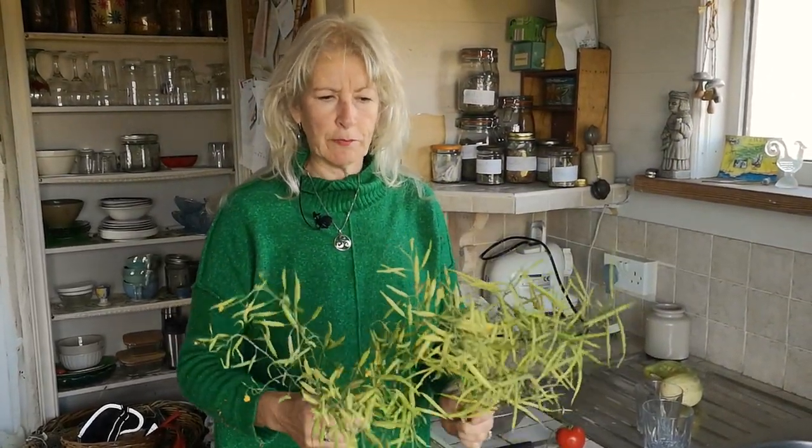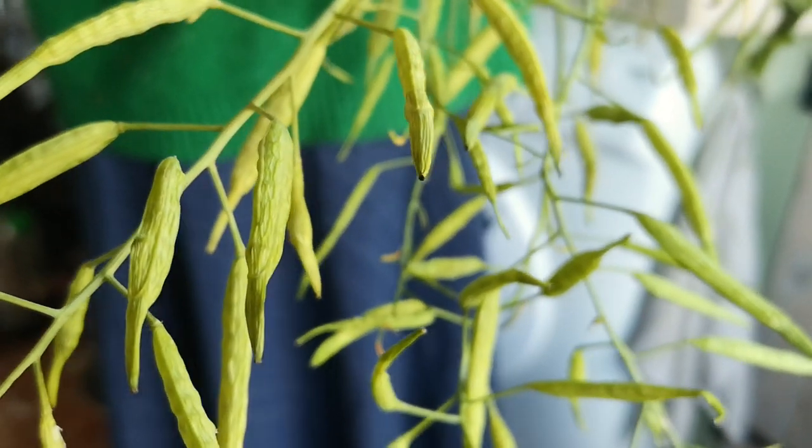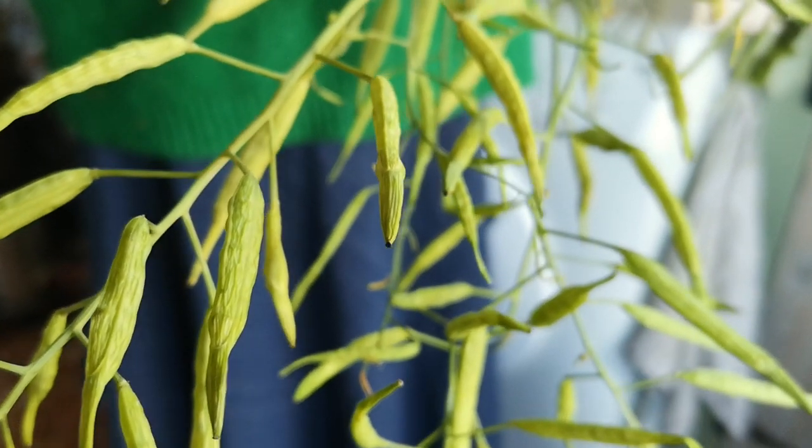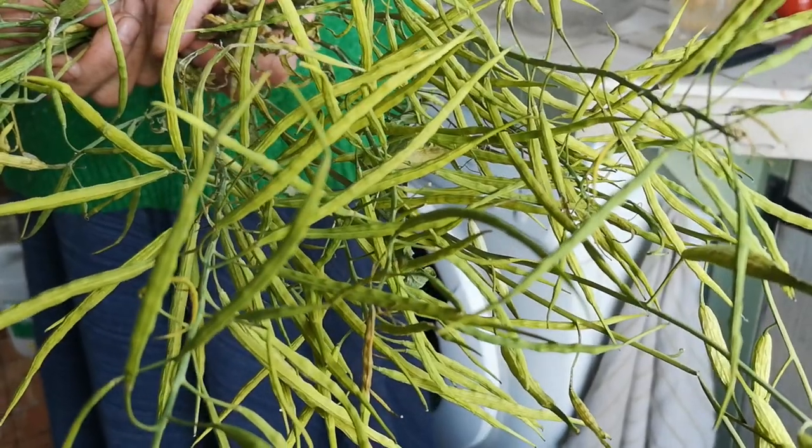So what I have here are two types of brassica. This is pak choi and this is kale, and they look surprisingly similar, but if you look a little bit closer you can see that the pak choi has fatter little seed pods than the kale, which are longer and thinner.